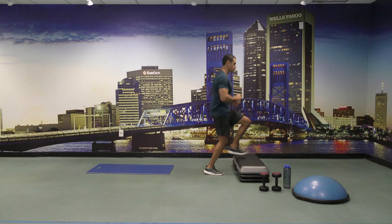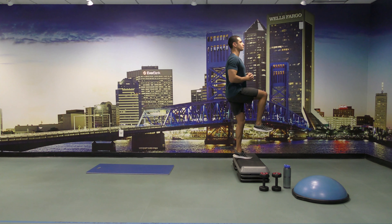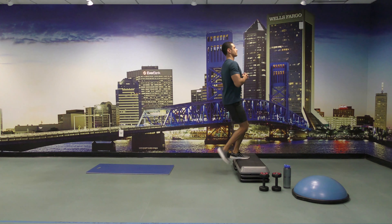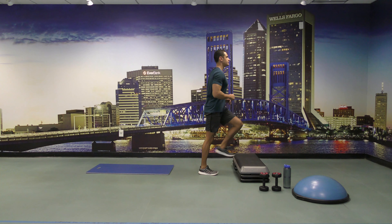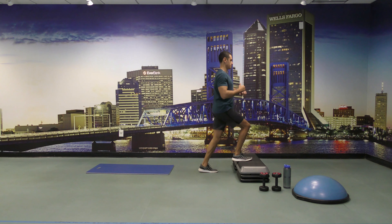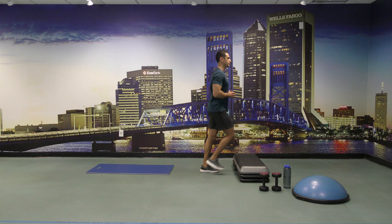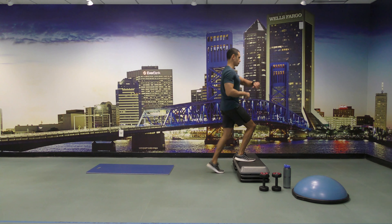Ready and go. Keep going, you guys got 30 seconds left. All right, few more to go, come on. Come on, a few more seconds, 10 seconds left.